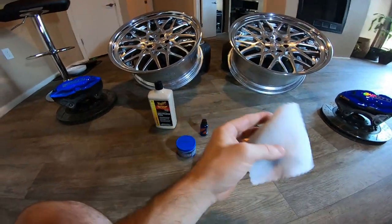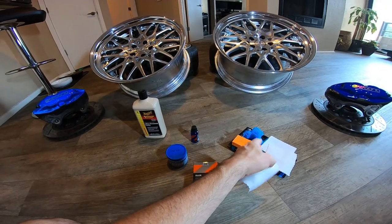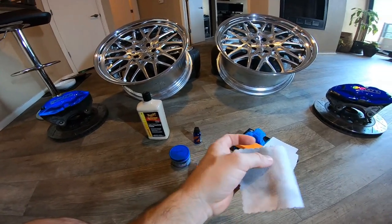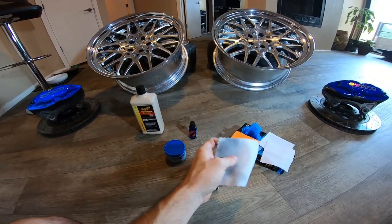You can use the foam pad, but what I've done in my experience is I find it easier to just take a rubber glove — I put two on because it kind of goes through one — and I fold it over and rub wherever I want in between the spokes.